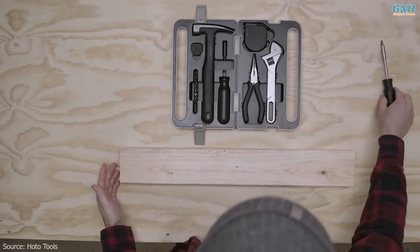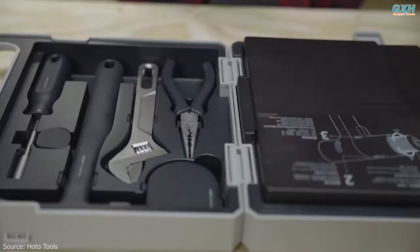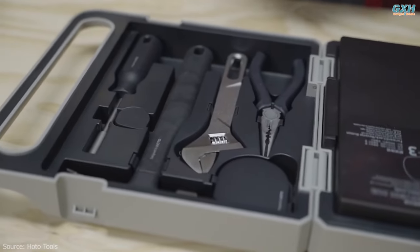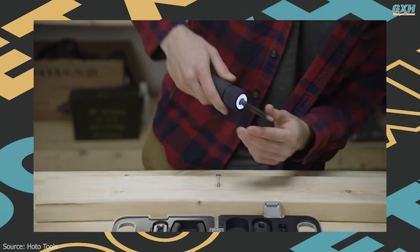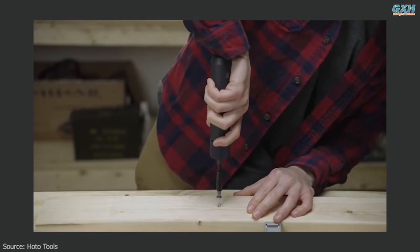It includes a magnetic hammer, self-locking measuring tape, adjustable spanner, needle-nose pliers, and a manual screwdriver with 10 bits. All of the tools are built to be rust-resistant and durable enough to deliver years of daily use around your home without breaking or wearing out.